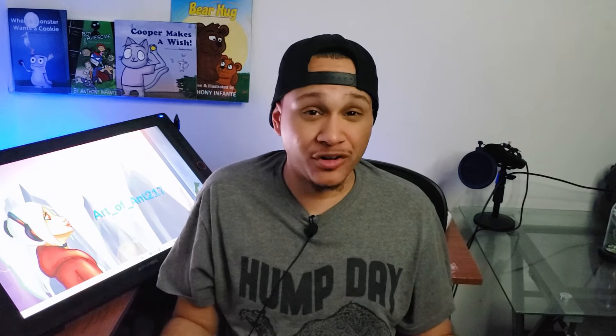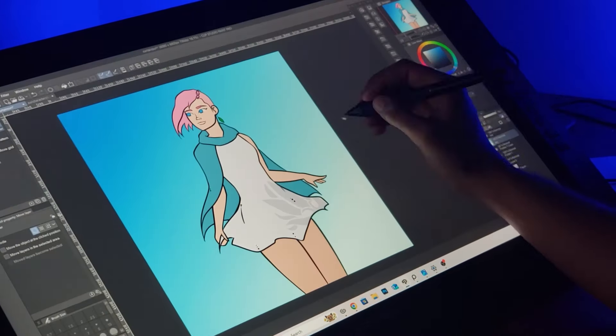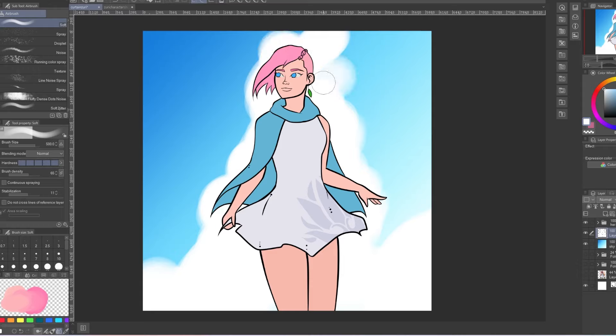Before I do the rendering I need to work on the background. It's important to do your background first so that you know where the lighting is coming from and how the light and shadows will interact with your character. For example, if you have a big pole in your scenery the light might cast a shadow on your character and you need to know that. For this one I'm gonna have it nice and bright and sunny. I also want a huge cloud behind her because it helps with framing the character — framing shows what's the most important thing in the image, and that's the character herself.